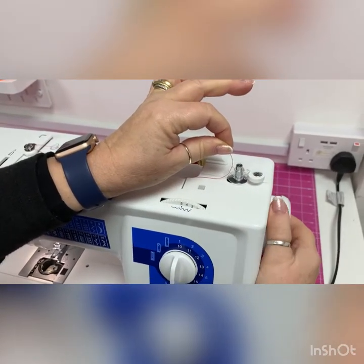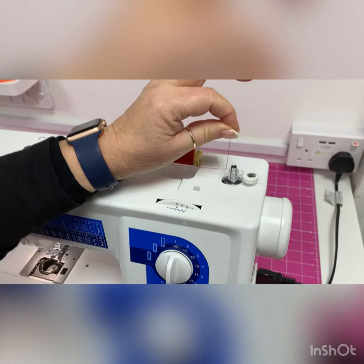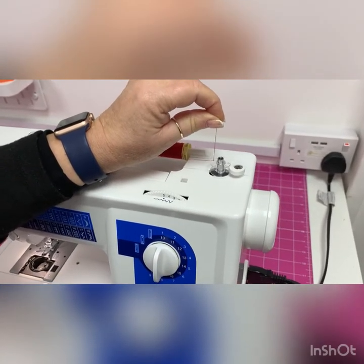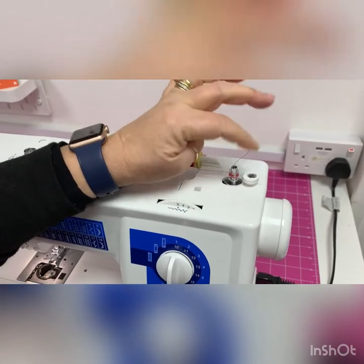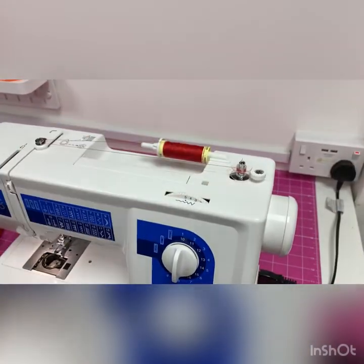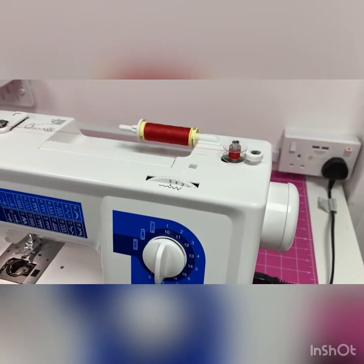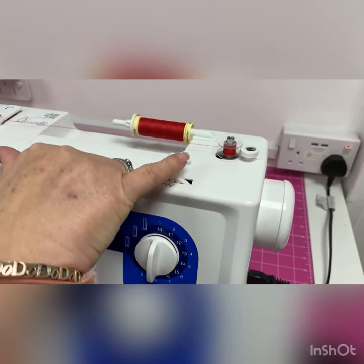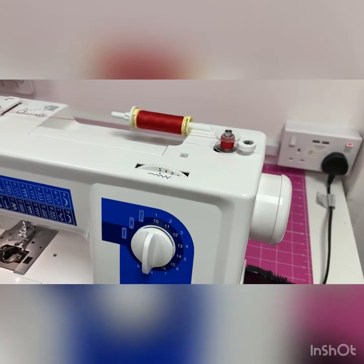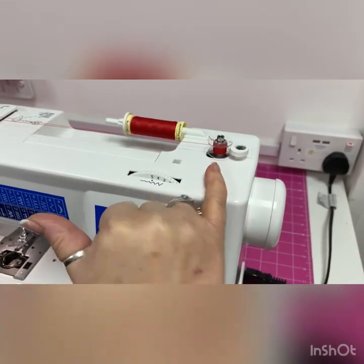I'm going to push it over to the bobbin stopper and pull the hand wheel out. Just by holding this thread, I'll pop my foot on the foot pedal and it's going to start turning. Once it's turned a few times I can cut this little thread off so it doesn't get wrapped into the bobbin winding. I'll put my foot right down and you can see it's spinning nicely, winding the bobbin nice and tight.